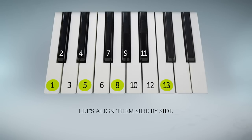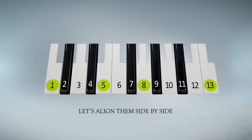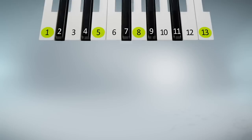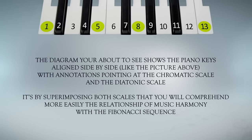Let's align them side by side to match with our next diagram. The diagram you're about to see will show the piano keys aligned with annotations pointing at the chromatic scale and the diatonic scale. It's by superimposing both scales that you will comprehend more easily the relationship of music, harmony, and the Fibonacci sequence.